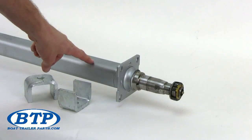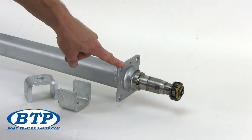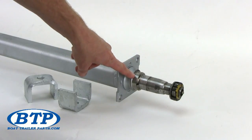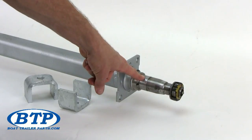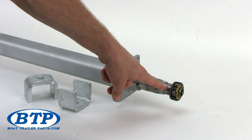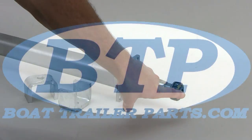To recap this axle's features: we have 2x2 tubing, a standard 4-hole brake flange, a stainless steel wear sleeve for protecting your grease seal, a 1-3/8 larger bearing, a 1-1/16 smaller bearing, and finally the EZLube greasing system on the tip of the spindle.